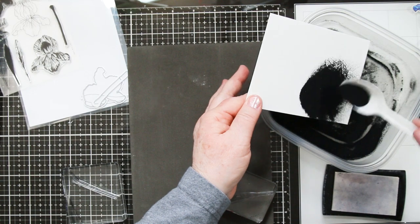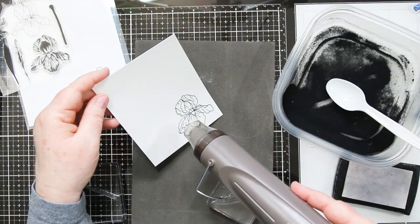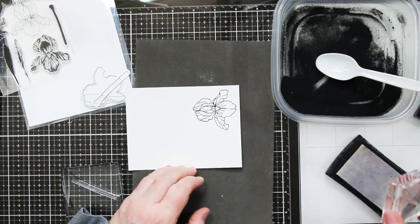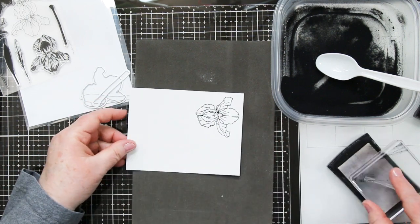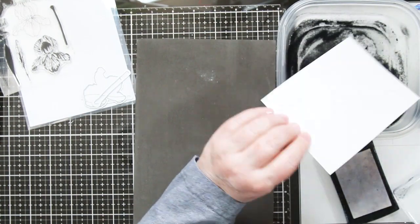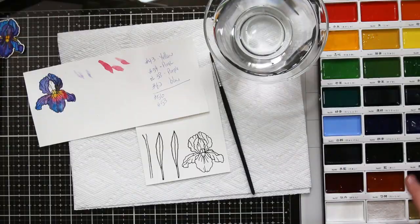I used my anti-static pouch on the paper first, then I stamped with my Versamark ink pad. I'm covering it with the black embossing powder, and then I'm heat embossing. Then I'm going back and doing two leaves and one stem with the same steps — black embossing powder, shake off the excess, and heat.